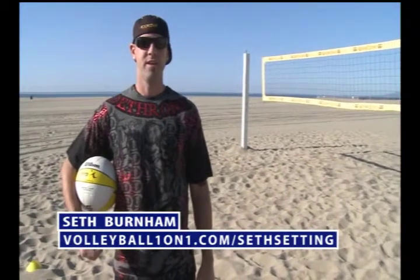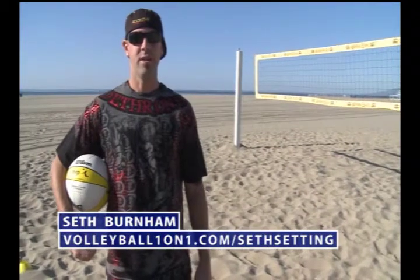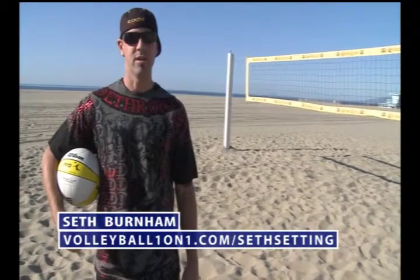Hi, I'm Seth Burnham. This is video one of six on setting for big men. I played at UCLA, winning two national championships, representing the United States both indoor and on the beach, AVP Pro, and have been coaching for the last ten years.